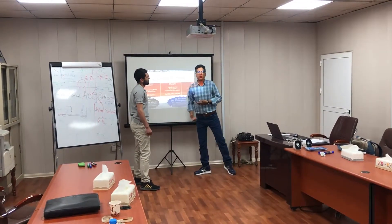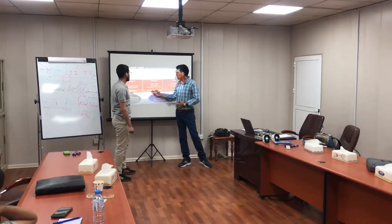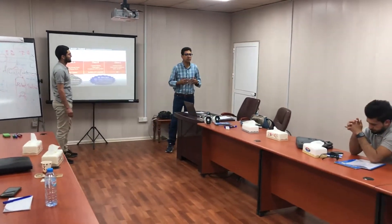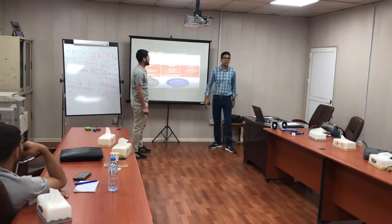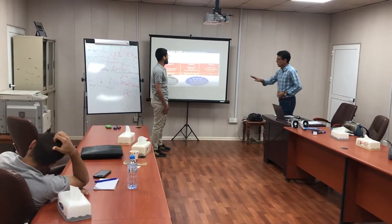In the first classification, we have to store at high pressure and low temperature. But in the second category, we can keep it at just low pressure and low temperature. And here, in the third, we can keep it under ambient pressure and temperature conditions.